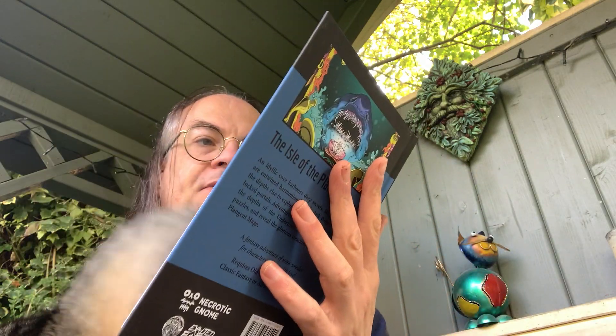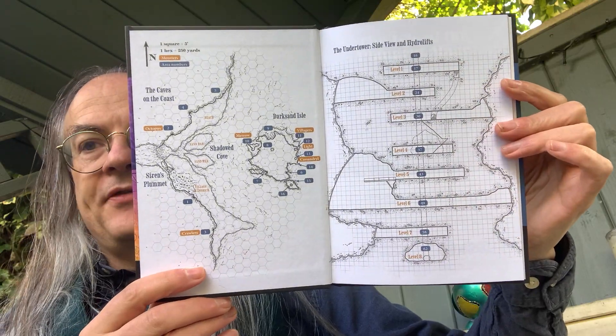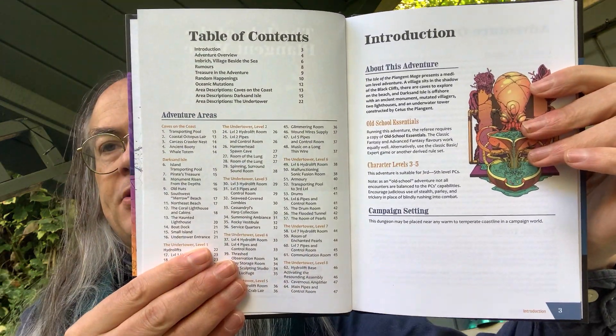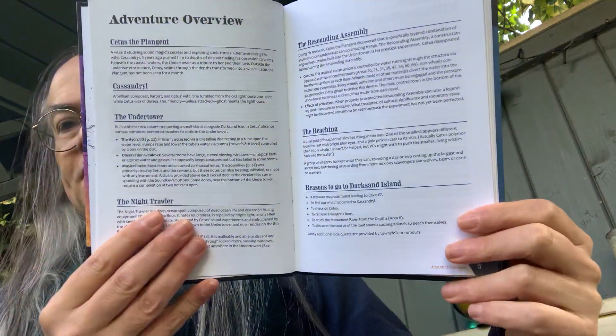Nice looking book, a solid little hardback. We open up and we have an overview of the dungeon: Caves on the Coast, Shadow Cove, Dark Island, and the Undertower — basically a side-view cross-section. Then a quick contents page or index, credits page, table of contents, and introduction. This is an adventure for levels three to five. It explains what the adventure is about, the campaign setting and where it can be placed, and then an adventure overview covering Setius the Plangent, Cassandrel, the Undertower, the Night Trawler, the Resounding Assembly, and reasons for player characters to visit Dark Sand Island.